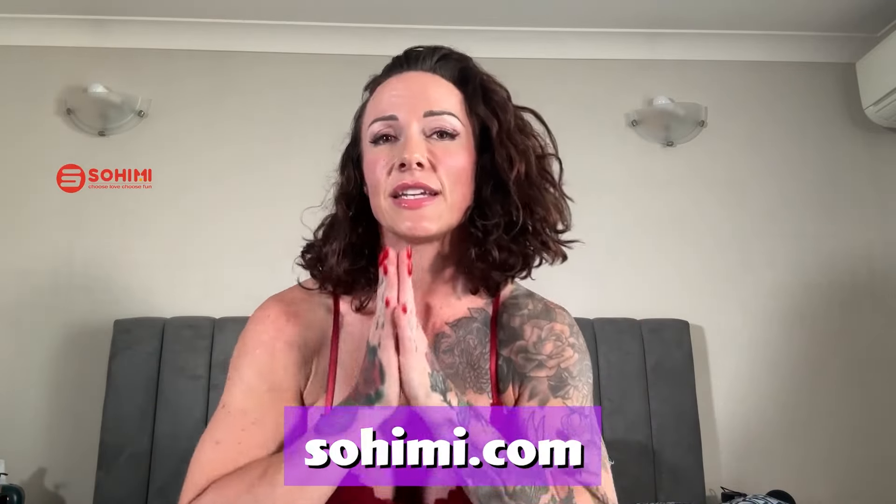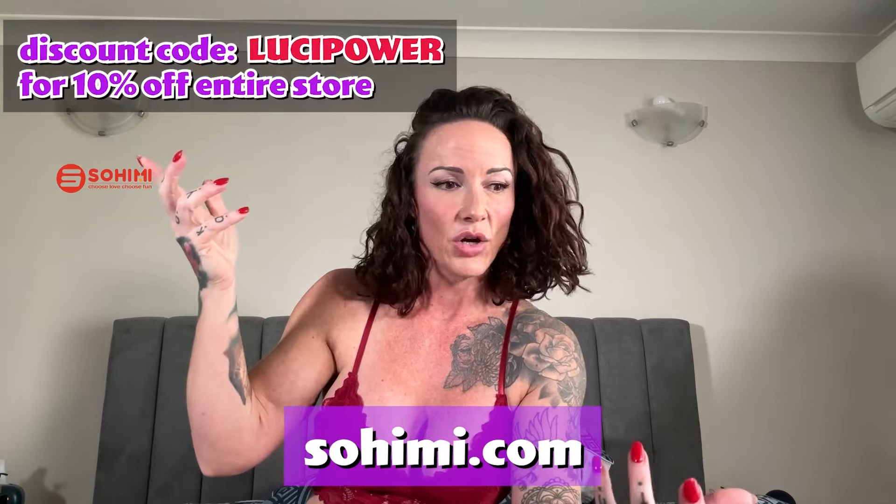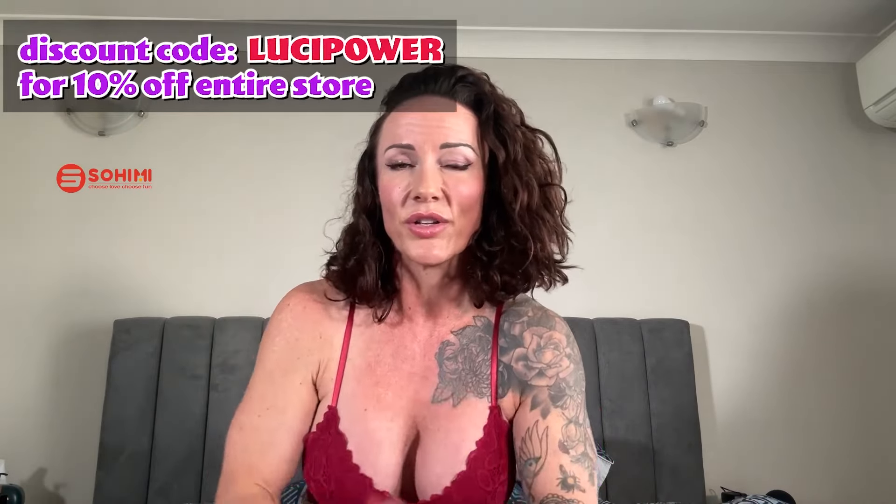So that toy is called the Vortex Tongue and it is by Sohimi. Make sure you go to their website down here and please use my referral code to get discounts on your purchases — you may as well use the code, get some money off. Please use it. Go to their website — they've got so many amazing products. If you have not seen my reviews, go watch them now — they're all on Pornhub, they're on my channel.